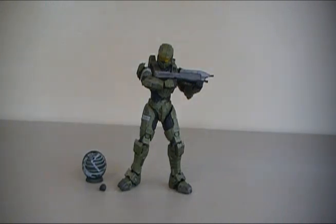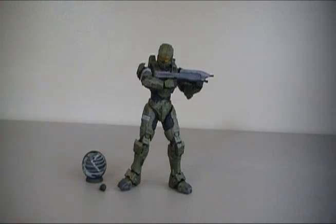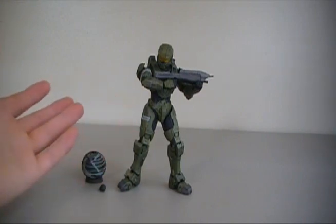Now this guy — I can't tell you when I ever opened a figure and just said 'wow,' and I actually did say that when I opened this figure. I've seen so many McFarlane Toys over the years that I'll think many of them are very awesome, they look amazing, but rarely do I literally say 'wow' when I open it. And I gotta say, this guy is incredible. This Master Chief is absolutely amazing.